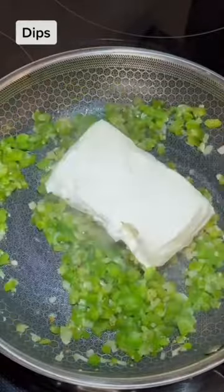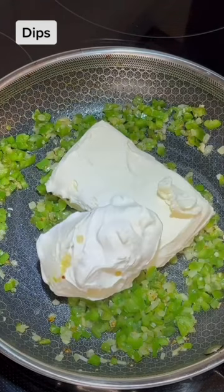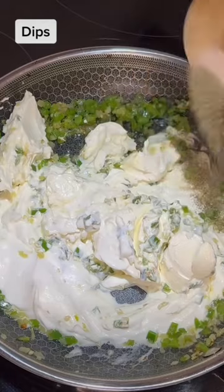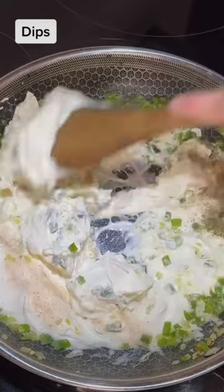Sauté for 1 to 2 minutes, then add one 8-ounce block of cream cheese, 2 cups of Mexican sour cream, and season with salt and pepper to your liking. Mix in the ingredients and once it reaches a light simmer.